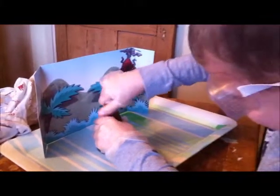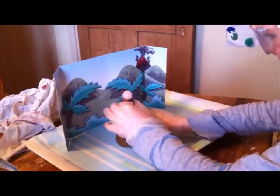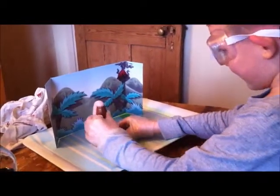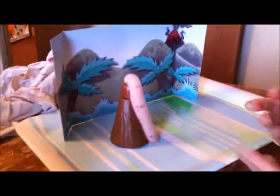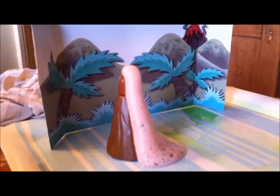I'm going to put this lid on. Look at that! And then a volcano comes out of it. Wow! You've done a good experiment. And this isn't the real volcano though.